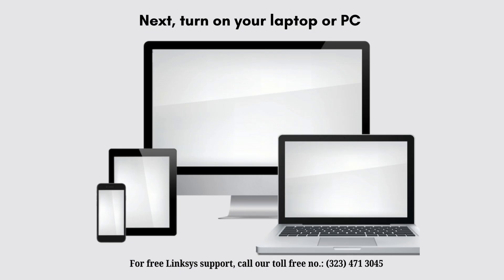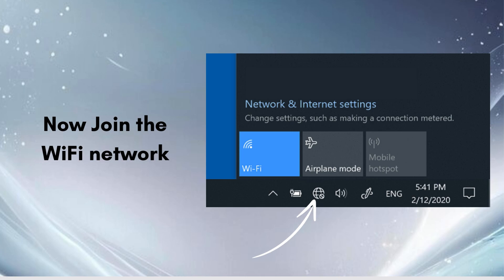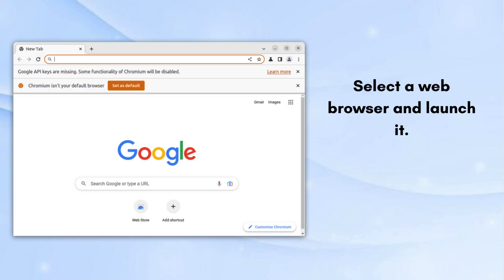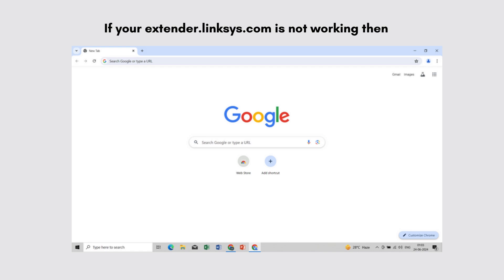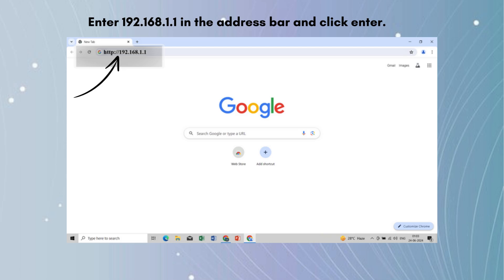Next, turn on your laptop or PC and join the Wi-Fi network. Select a web browser and launch it. In the address bar, type extender.linksys.com and press the Enter button. If extender.linksys.com is not working, then enter 192.168.1.1 in the address bar and click Enter.